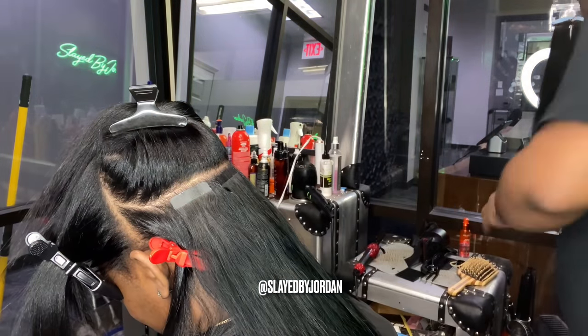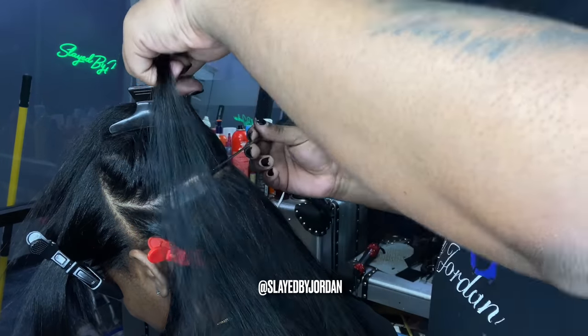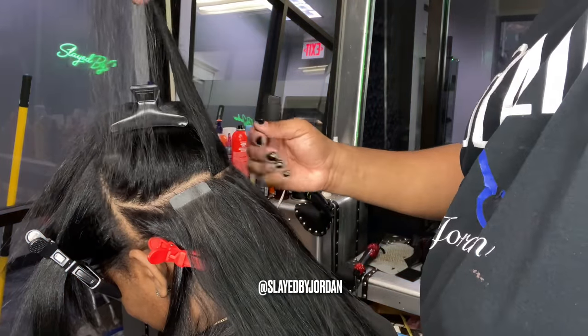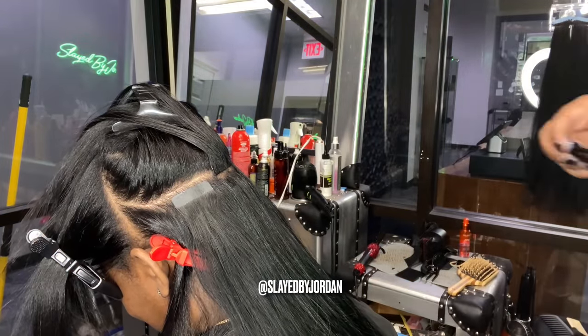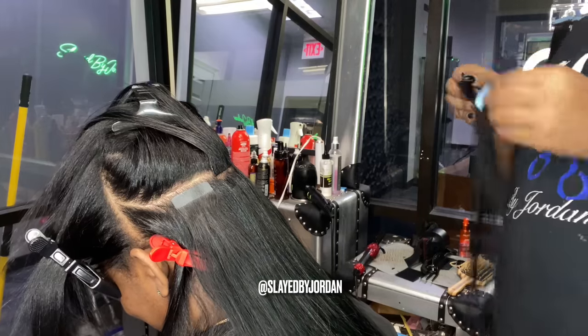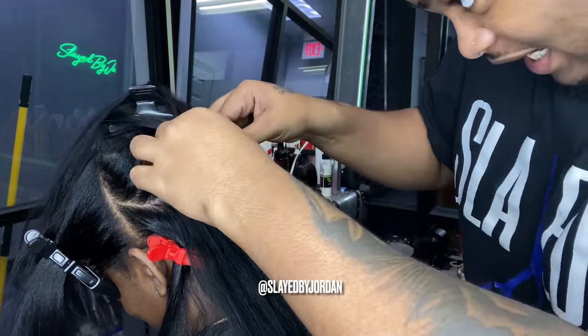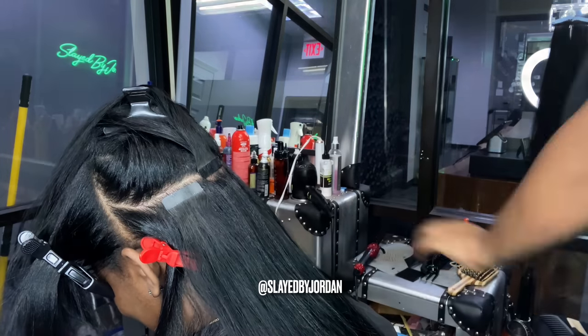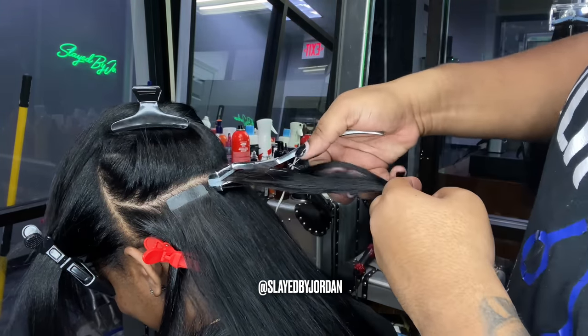When you apply the tape on top first, it automatically grabs hair, and when you flip it up there are going to be little hairs that didn't catch. Go ahead and part those down and get those out of the way — you don't need those on the tape. When you flip it up and see those hairs that are not on the tape, lay those down with the rest of the hair, then proceed to put your other tape on top and press it down.